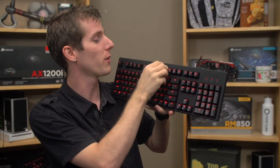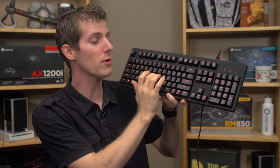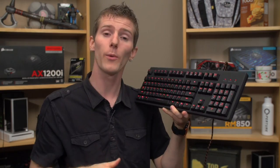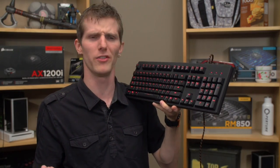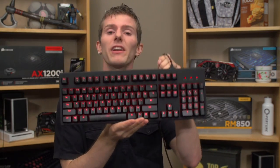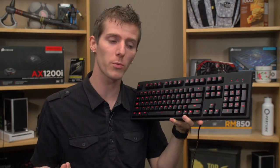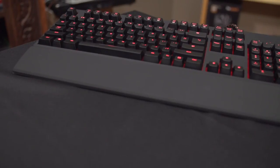Cherry MX Red switches are one of those hotly debated items. Gamers will say they're the best thing since sliced bread because they're extremely light, making them great for fast repeated pressing. Whereas typists will say they can't type on anything but blues and anything but blues is terrible. There's probably a middle ground somewhere, but given that this is a product marketed towards gamers, Cherry MX Reds make a fair bit of sense.